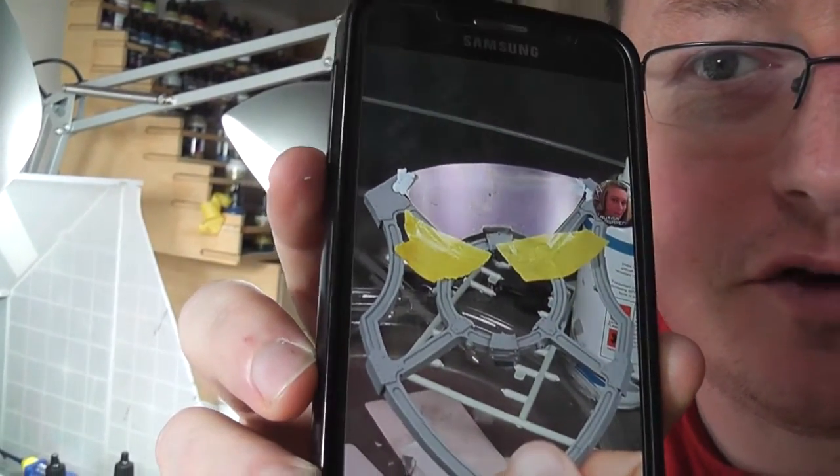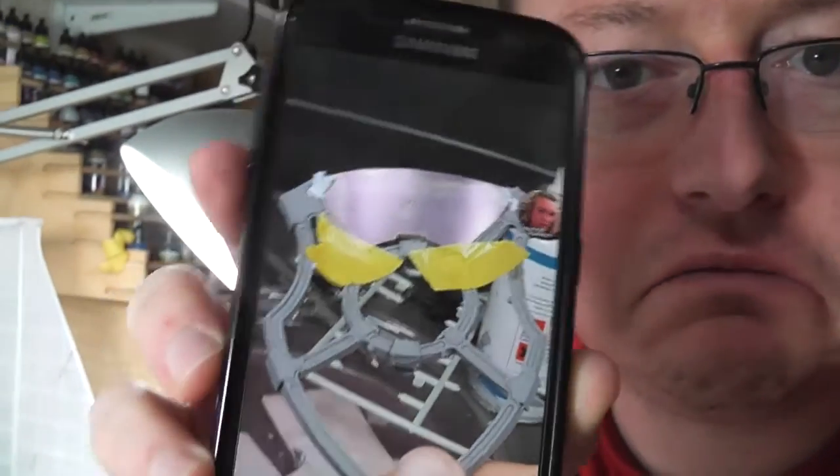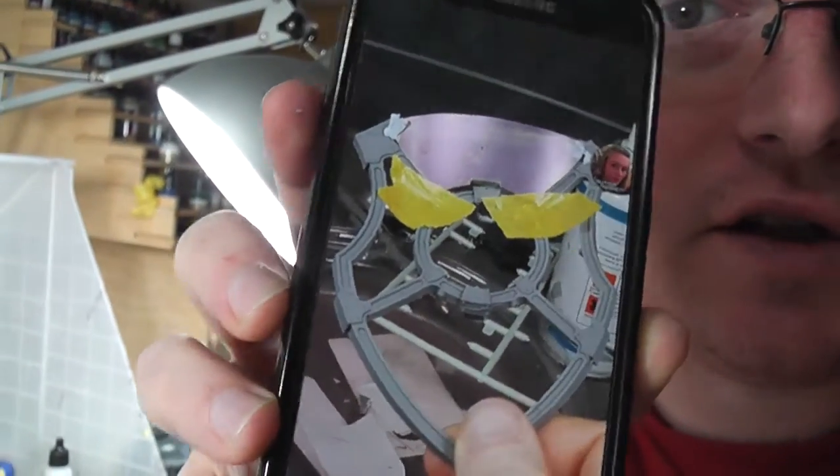Just in case you think I'm nuts — well, everyone knows I am — but anyway, here's the photograph I took on my phone. I don't know if you can actually see the sort of purple iridescence, but that's the kind of look I'm going for.